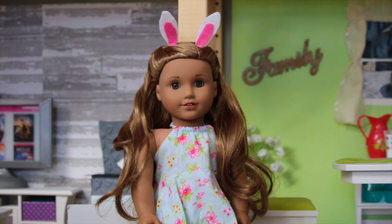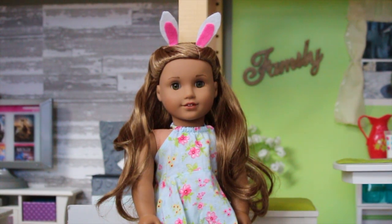Hey guys, it's AJ for Life, and today I'm going to be doing a decorating my dollhouse video for Easter.